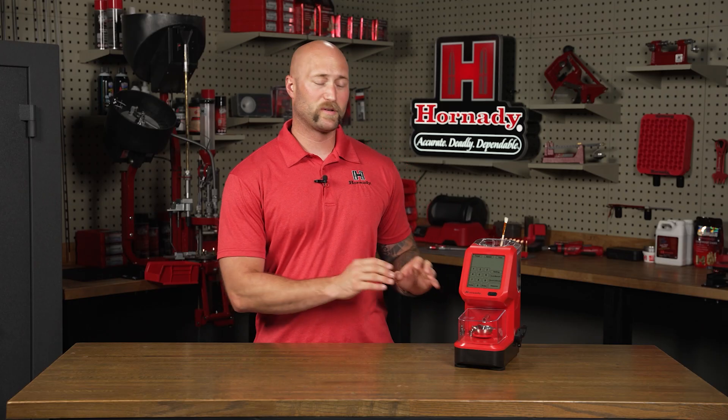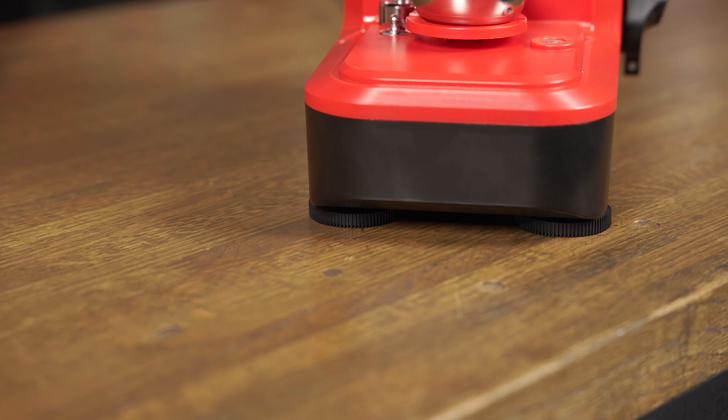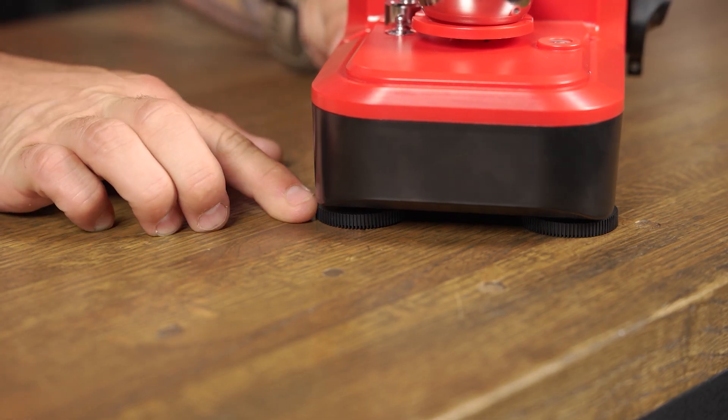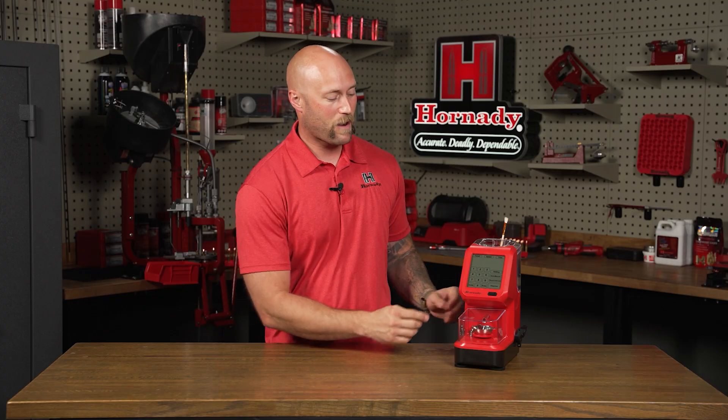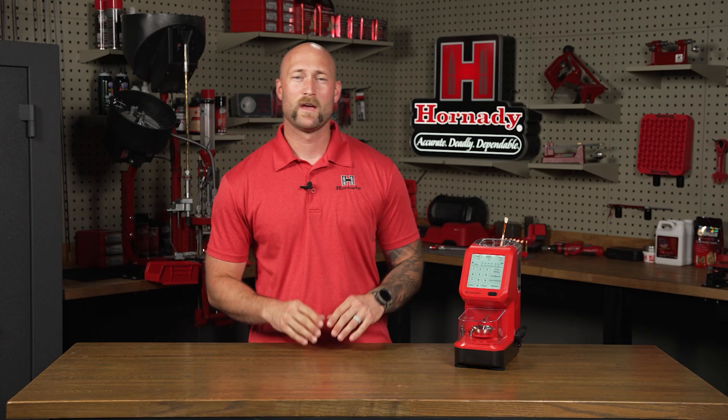Now that you've got your AutoCharge Pro plugged in and completely assembled, the next thing you'll do is level it. There's a built-in level and four adjustable leveling feet to help you get this thing dialed in and dead flat on your bench. Next, to power it up, simply press and hold the power button and the machine will come to life. Let that stabilize for 5 to 15 minutes.